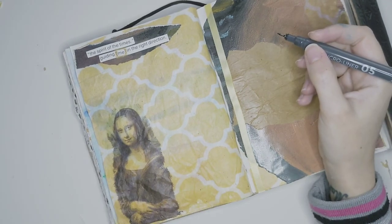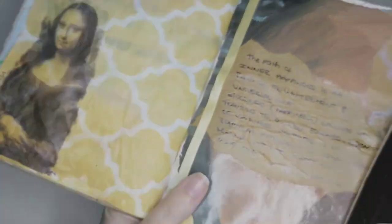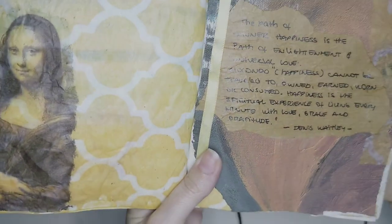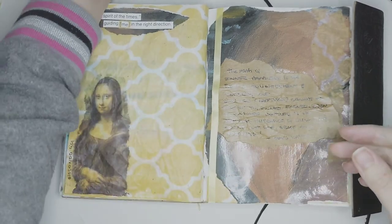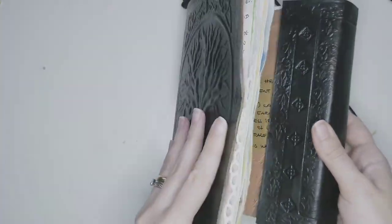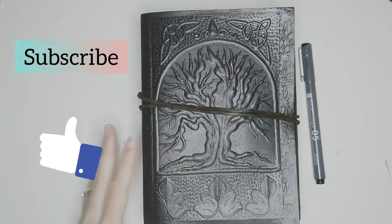I used a micro-liner to write, but my camera died in the process so I didn't capture that. But here is what I found about happiness — the path of inner happiness and what it means. It was really just a discovery journey, even with the Mona Lisa artwork. I hope you liked it — if you do, please give me a thumbs up and subscribe. See ya!